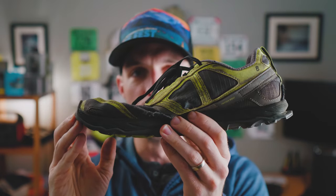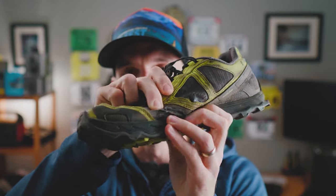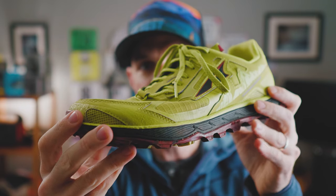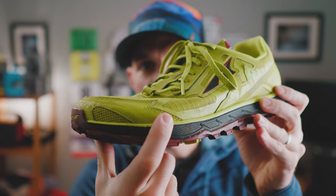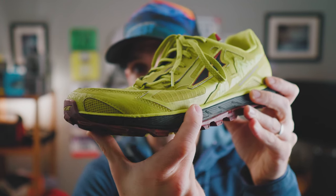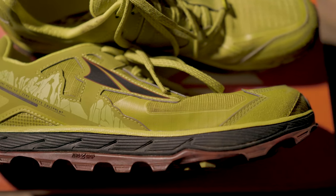Another issue with the Lone Peak 4.0 was general durability — the toe box actually ripped open. I don't have enough miles yet to gauge how the 4.5 will hold up, but they did reinforce that area that tends to rip, which is a welcome design change. The midsoles in the 4.5 do feel a little firmer out of the box, but I think they've tweaked the design to hold up better over time. I'm willing to give up a little cushion for long-term durability.